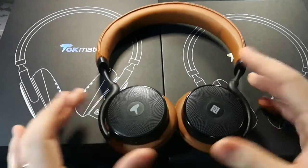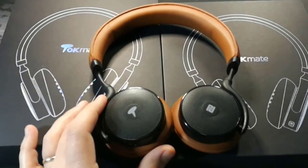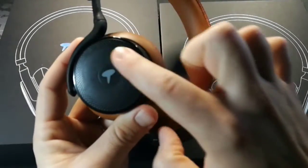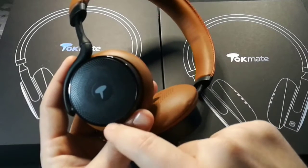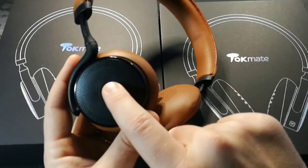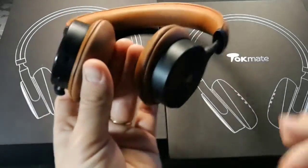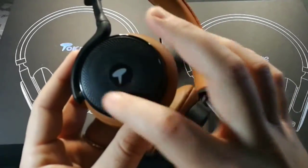So these are obviously Bluetooth, so that's number one — they are wireless, of course. Number two, these are touch compatible. This side is actually a touch compatible panel. We can turn the volume down by simply swiping down from here, and turn the volume up by swiping up. We can track forward and track backward, and press to play and pause. There is just one button, and all those touch functions are built in.